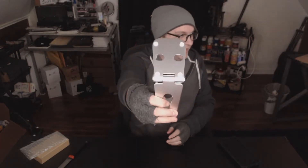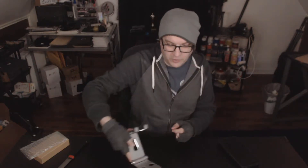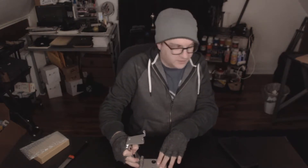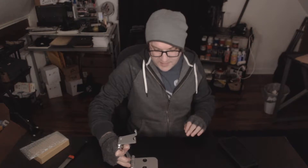Unlike the iMac though, it has little protective rubber feet on the bottom, so it gives you traction — I'm pulling on it and it's not scratching.